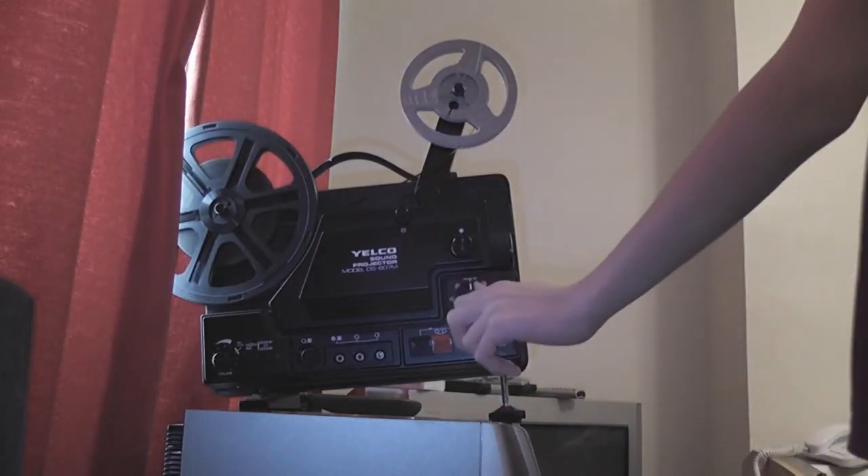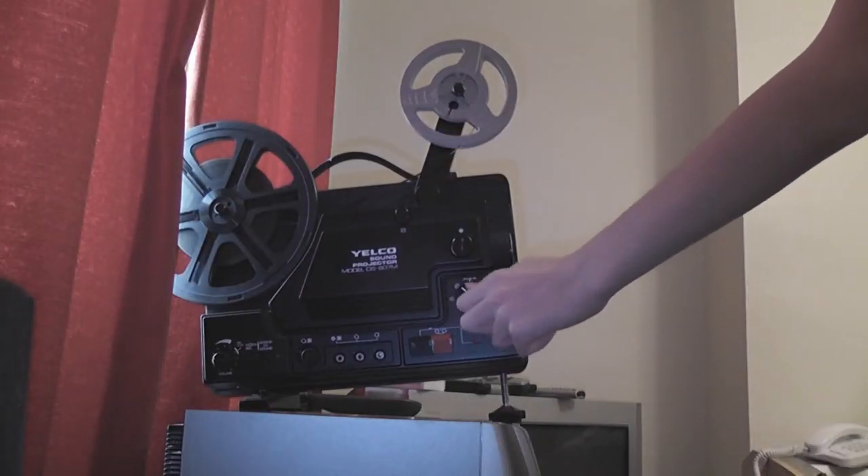I do have the cover somewhere. I've got two other films as well. Thanks for watching. And now you just flip it into reverse — if it's plugged in.